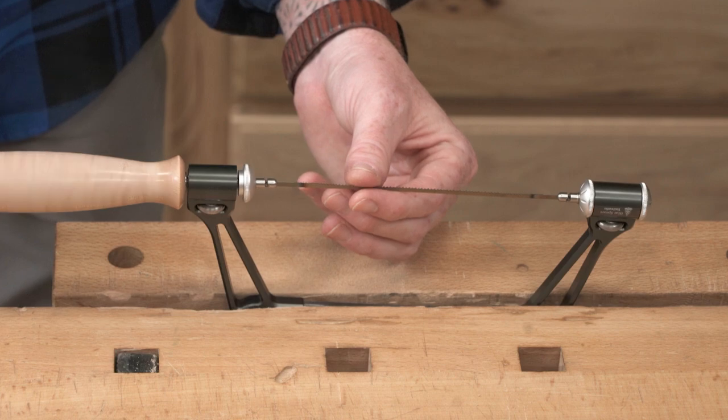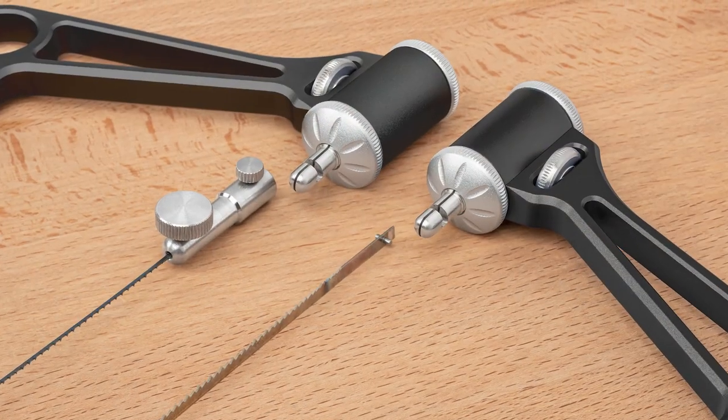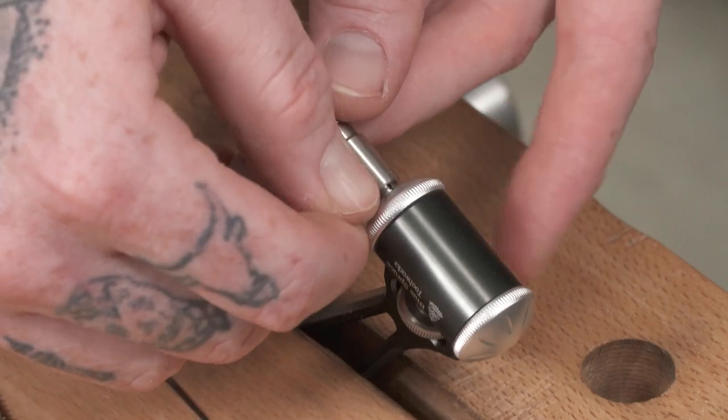The Ultimate Coping Saw accepts standard six and a half inch pin blades. You can also grab our frep blade adapter kit — it installs right into the blade pin openings and allows you to use five and an eighth inch scroll saw blades for even tighter spots.